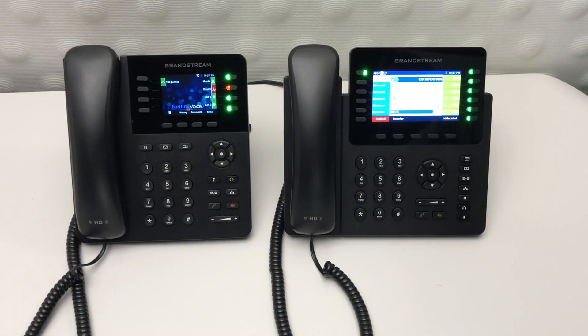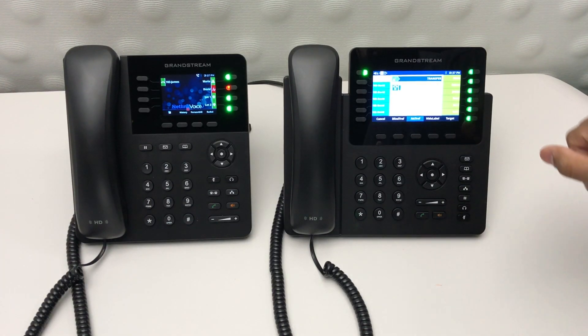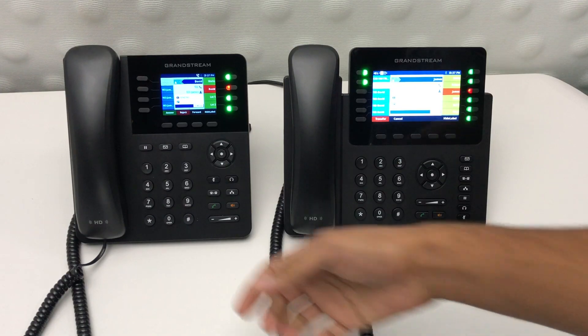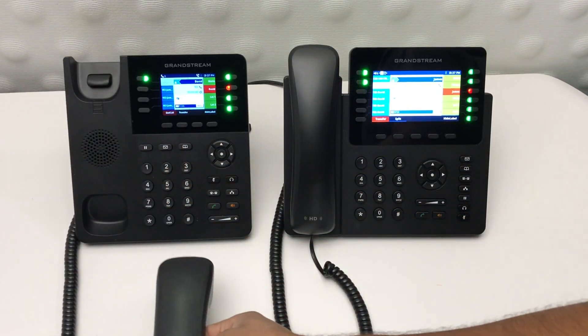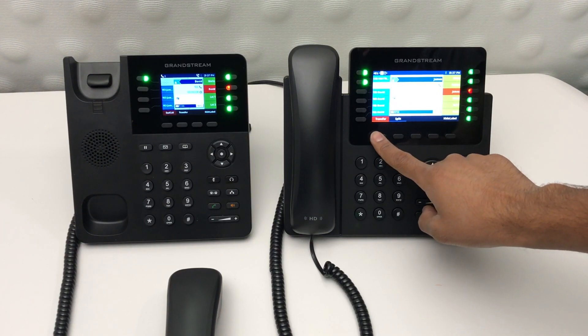To do an attended transfer, once you have your caller on the line, press the transfer button. You'll notice that the attended transfer option is highlighted. Select the speed dial of who you'd like to transfer it to, mention to them who's on the line, and then hit the transfer button to complete the transfer.